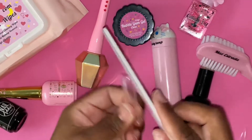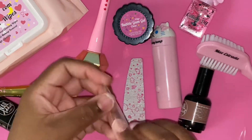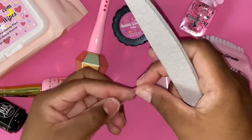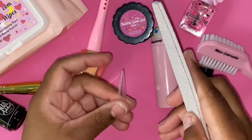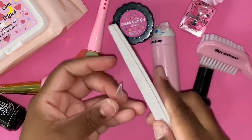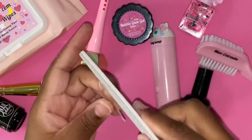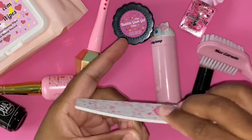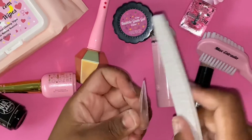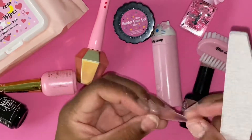Now that natural nail prep is complete, I'm filing the 5XL full cover stiletto tips to my liking. I didn't have to do much filing at all because they're already pretty tapered, which I love. With another brand's 3XL stiletto tips I was using before, I had to hollow-file them extensively to get them as tapered as I wanted, and even then they still weren't as tapered as these 5XLs.